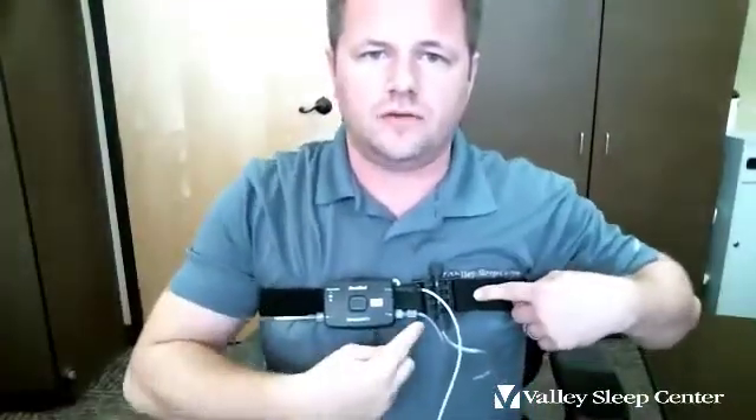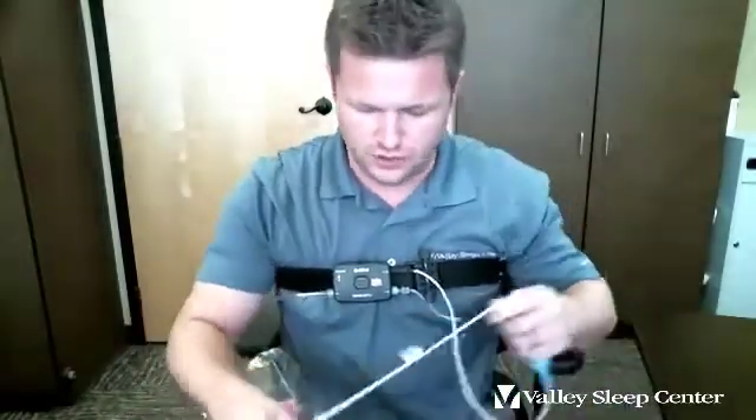Once that band is on around your chest, there are three sensors. The first one is attached to the belt — a tube comes out of the device and plugs right into the belt, and that is a sensor. So once the belt's on, that one's done, which leaves just two left.